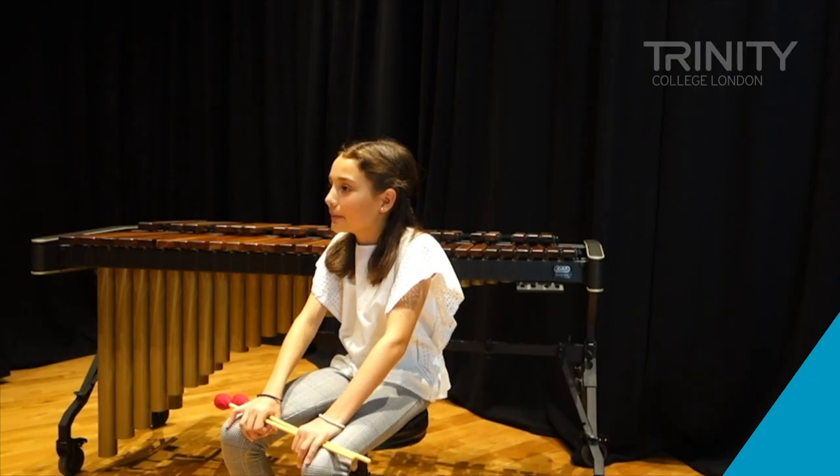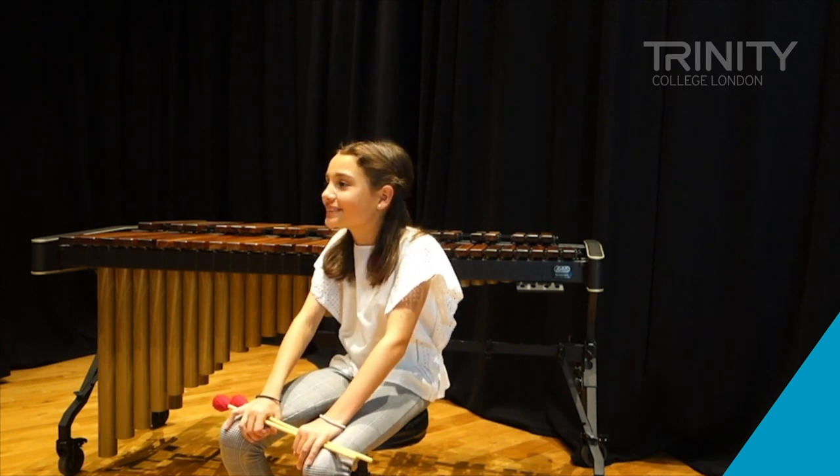We've had my marimba for, I think, almost a year now. It's an Adams Marimba, as you can see. So it's a really good quality marimba and it should last me for quite a while.